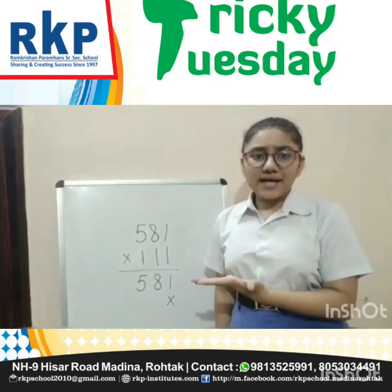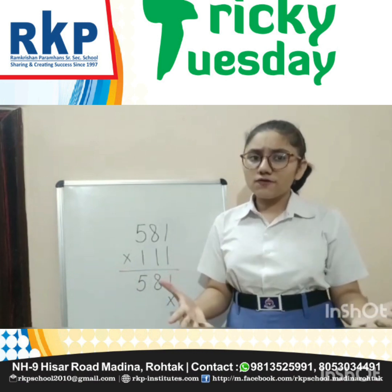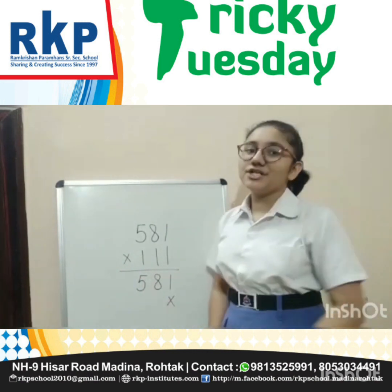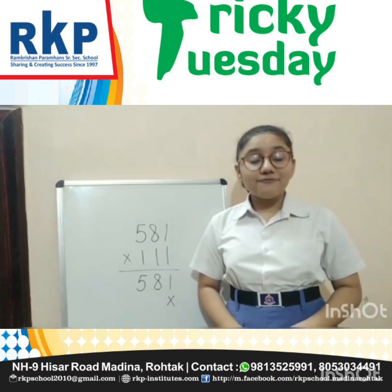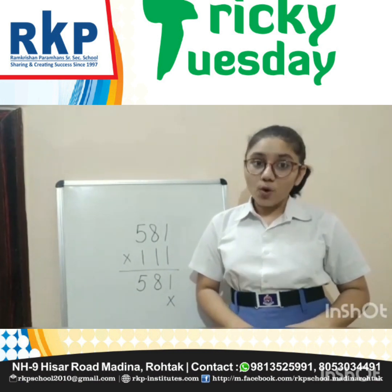OMG! Multiplying this way is such a time consuming process. Dear friends, do you also feel so? Are you also fed up with the traditional method of multiplication? Don't you worry. I am Muskaan from class 10-3. Today, I am gonna share a short math trick video with you all.